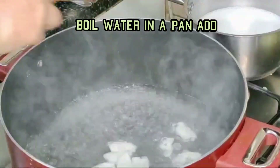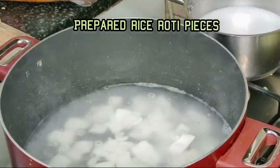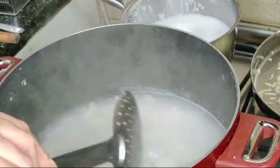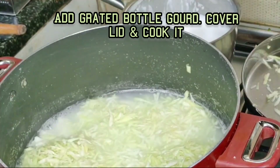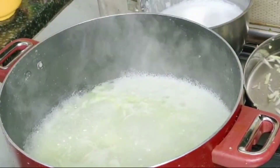I used 1.5 kg Bottle Gourd, peeled and grated into fine pieces. I heated sufficient water in a pan, prepared rice and a few rotis cut into square pieces, and boiled them in it.